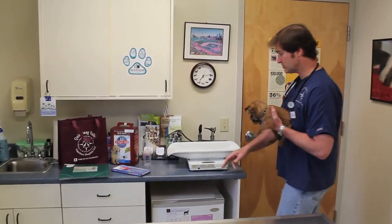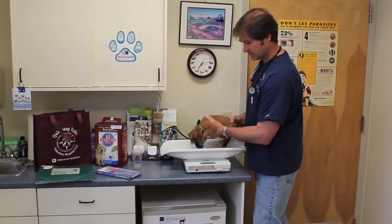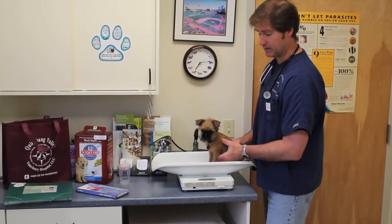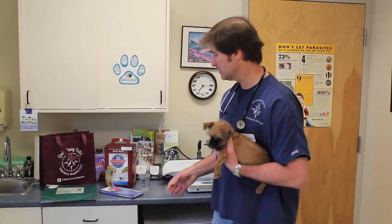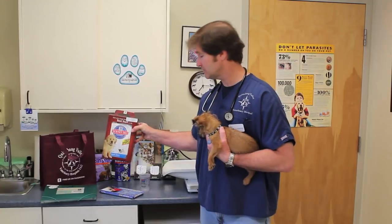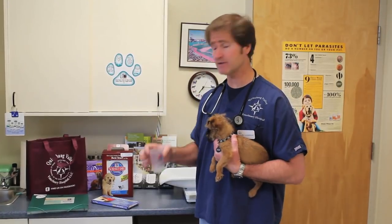The next thing I'd like to talk about — first we're going to check Archer's weight. We're getting Archer's weight. He's four pounds, four ounces. So we can discuss the next important thing, which is feeding your puppy. We'll send Archer home with a free sample of Science Diet, which we recommend, and we'll send home a measuring cup in case anyone has any problems knowing how much to feed the dog — the instructions are right on the back.